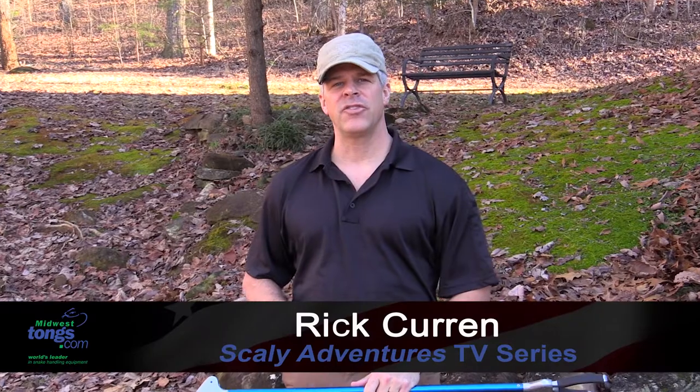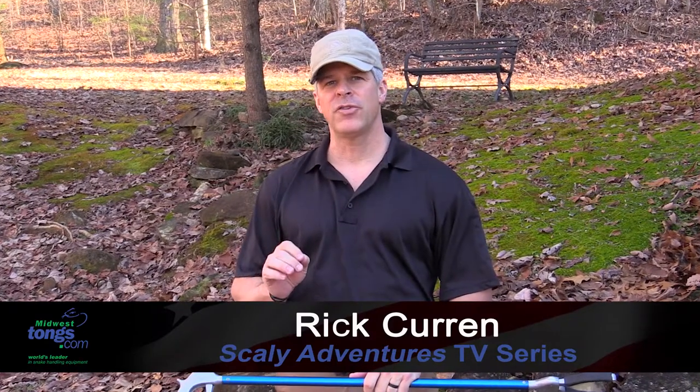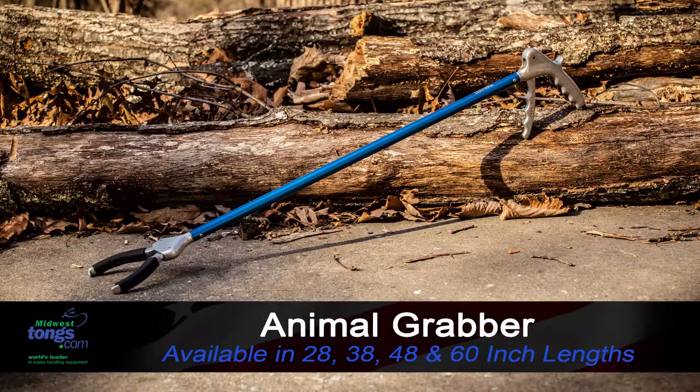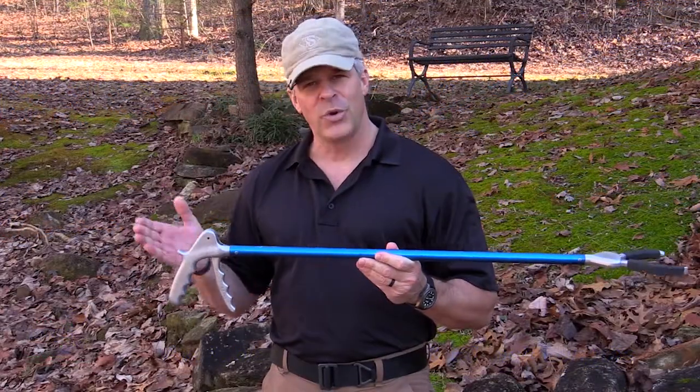Hey guys, Rick Hearn of TV Scaly Adventures. Today I want to show you a favorite tool by Midwest Tongs for animal control officials and people who have to wrangle small, particularly mammals — and that is the Animal Grabber by Midwest Tongs. I happen to have one here in front of me now that I really want to show you. Let me take you on a quick tour.